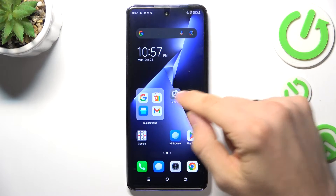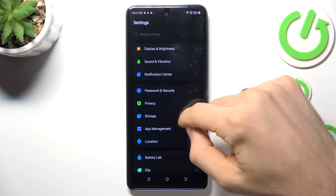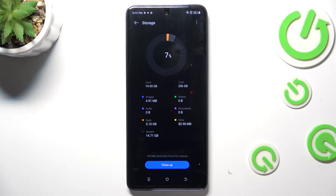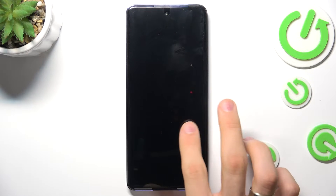The first thing you need to do is open the Settings and find Storage. If you have used over 70% — not 17, but 70% — it means you need to instantly clear your storage, because when you fill your storage over 70–75%, your device starts slowing down.